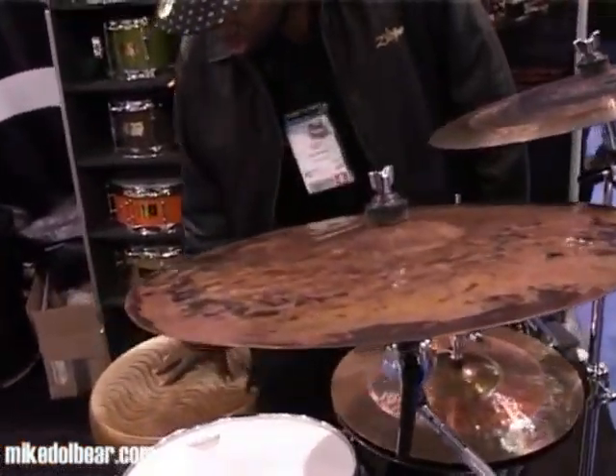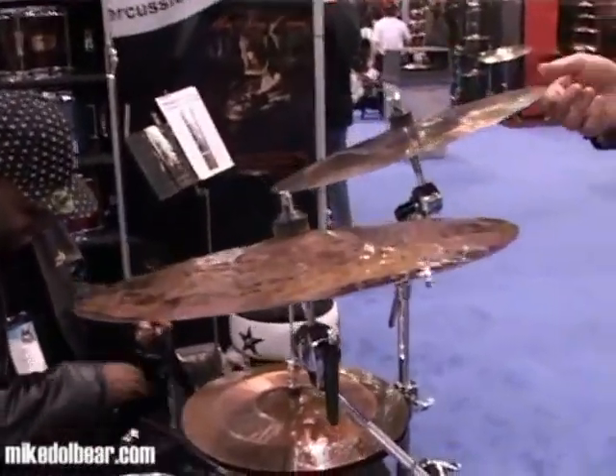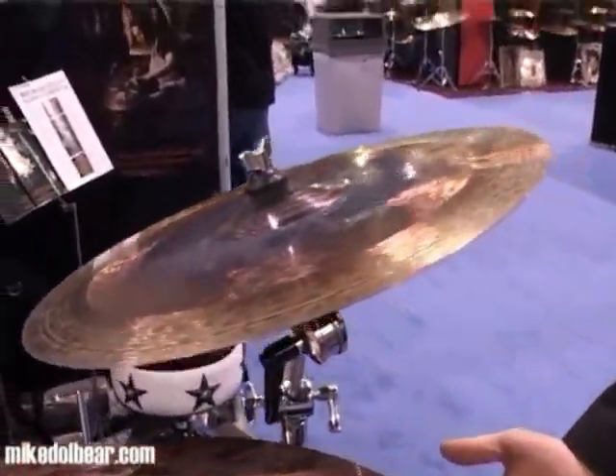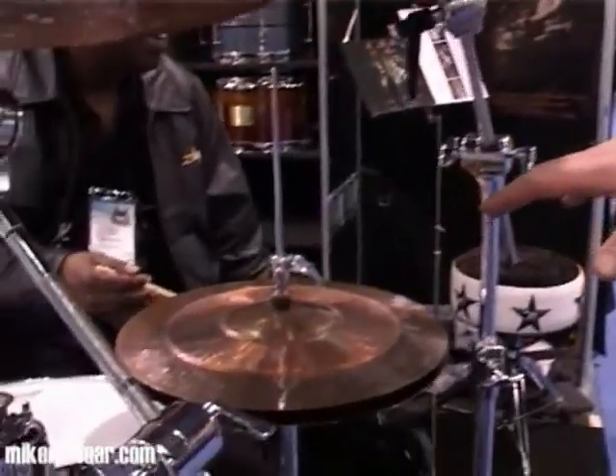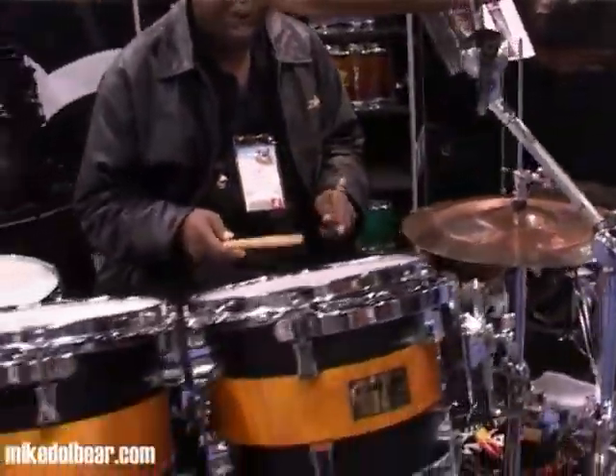We've got John Blackwell here who's going to play them for us. This crash here is actually a stainless steel one — the 16-inch on the left of the kit — and the bottom hi-hat cymbal is also stainless steel, whereas the top one is bronze. That gives them a slightly drier sound, with a bit of a crash in there.